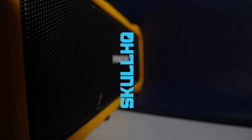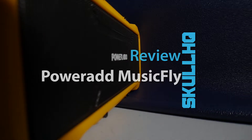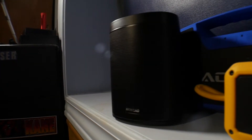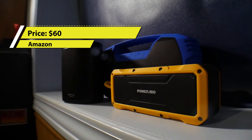This is the MusicFly Bluetooth speaker from PowerAd. As of today on Amazon, it retails for $60, comes in blue and yellow, and falls in between the last two speakers I've reviewed — the Amayas Go and the Macau Bluetooth speaker — which have weirdly switched places in terms of price. So what can this speaker do in comparison to the other two?